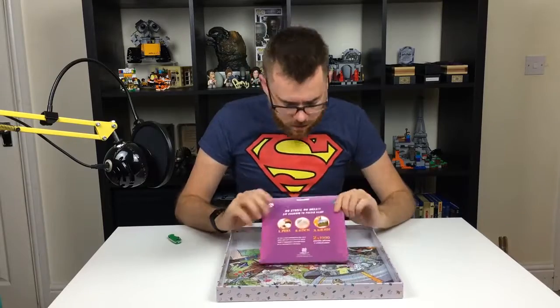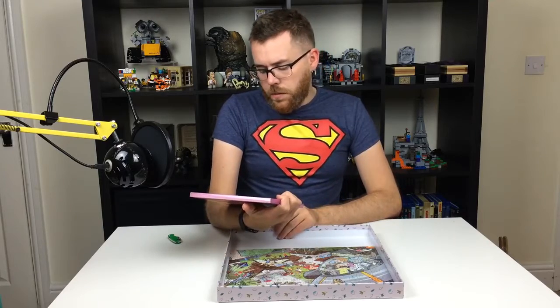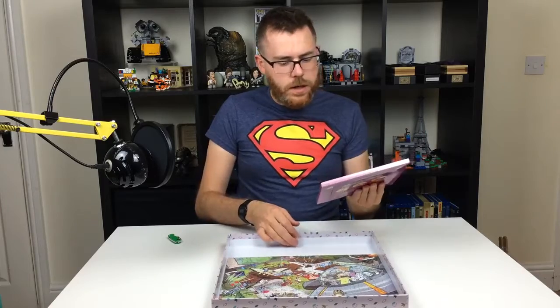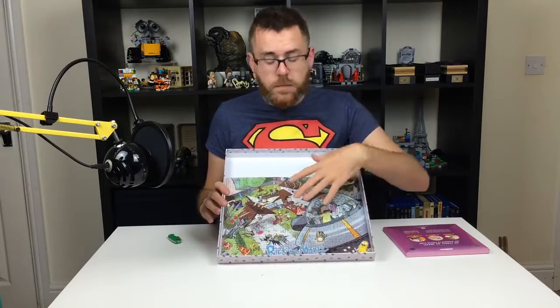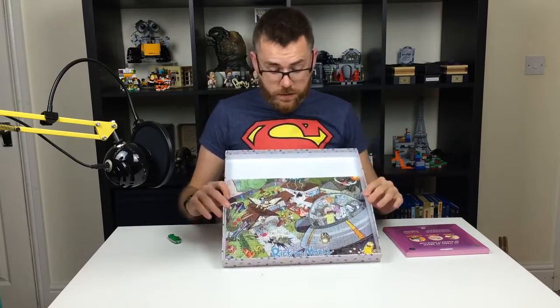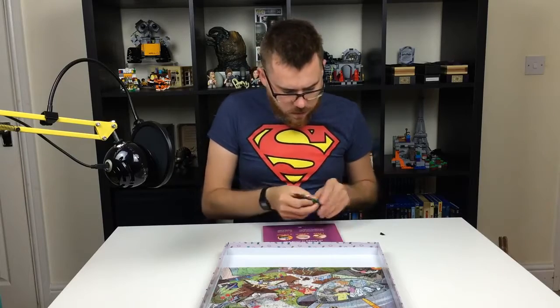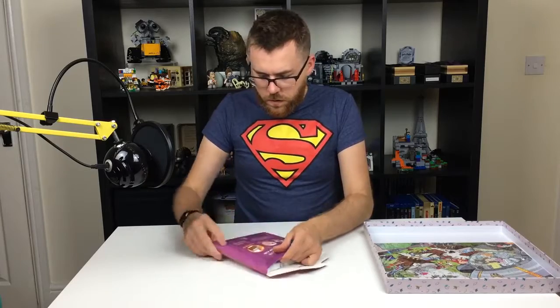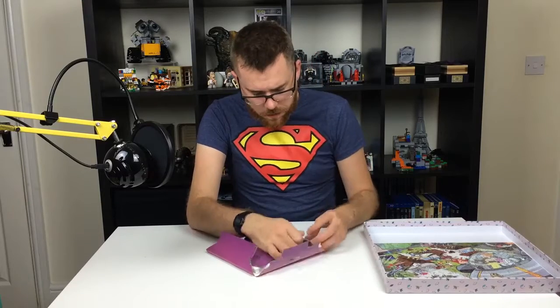Apparently, no stress, no mess — say goodbye to puzzle glue. It's supposed to do two times 1,000 puzzle pieces. This is a 300-piece puzzle, so there's definitely going to be ample here. I've got no idea how it works. I'm assuming it's going to be able to get this sorted — that's why it's in here — because most people build the jigsaw into something and you can't build a jigsaw in reverse, obviously.